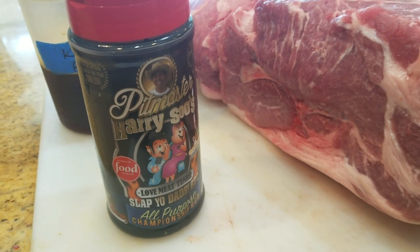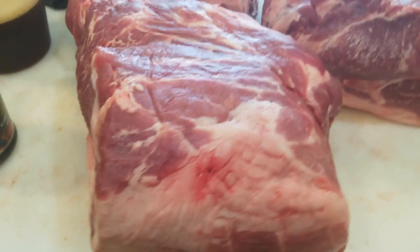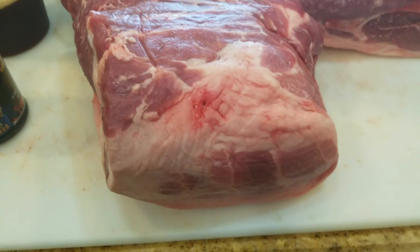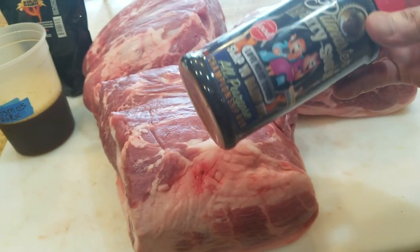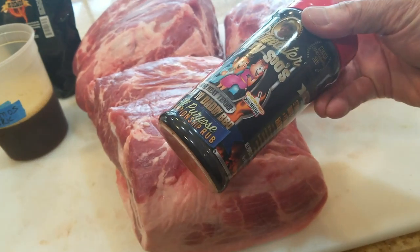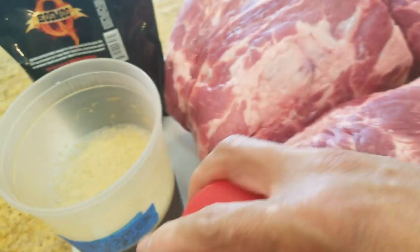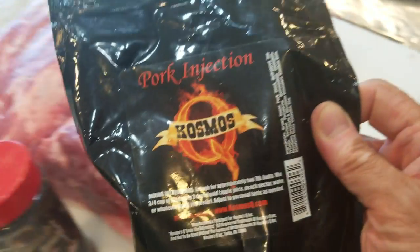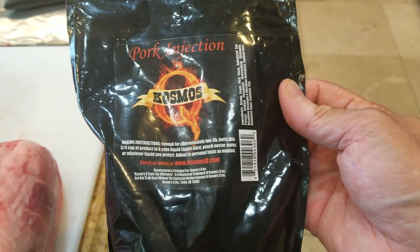Cooking backyard pork butts today and I'll show you guys how it's done. We're going to do three butts for my poker buddies for a backyard party. The first one is with just the rub — my First Place USA all-purpose rub. The second one we're going to use my rub as well as an injection. The Cosmos pork injection — very highly rated, I've used it for many years and won many first places using it.